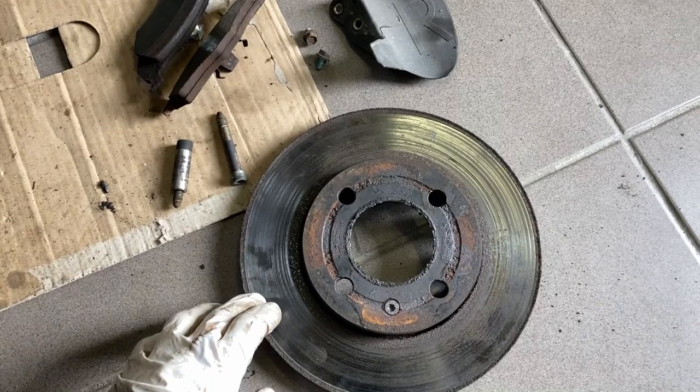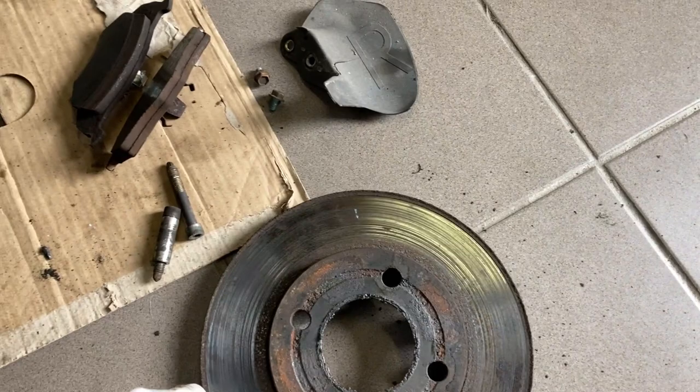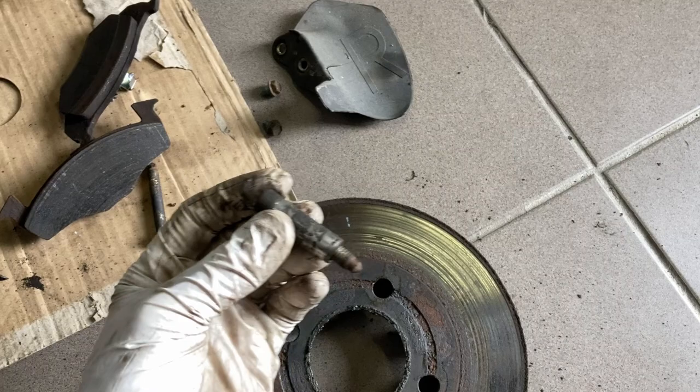I decided to go further and potentially loosen the wheel hub. I started with the brake disc — it's not in great condition, very old, due for replacement. The brake pads are somehow okay. However, one caliper screw is completely stuck in the bushing, and this one here — part of it is still inside. Oh my god.